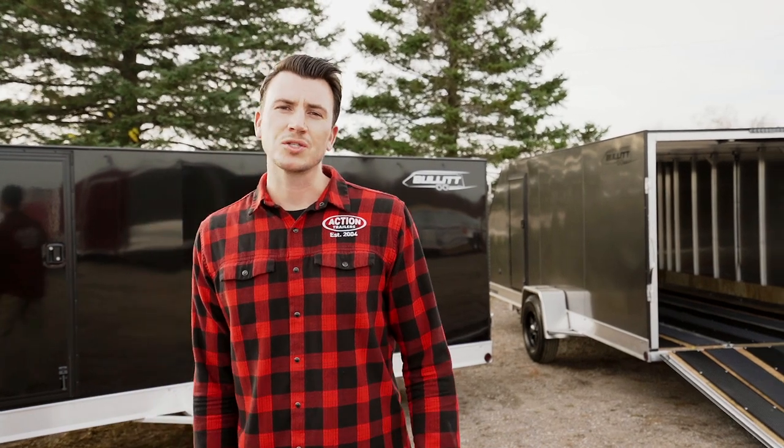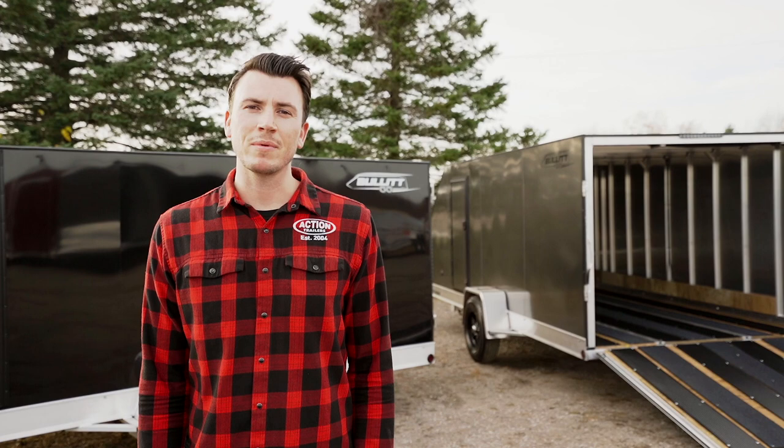Thanks for tuning in to Action Trailers Tutorials. I'm Shane Thompson and today's tutorial is going to be on our all aluminum 7x16 ProStar Bullet series.